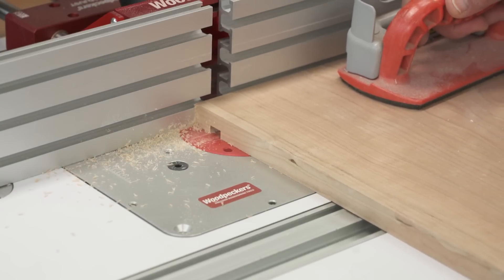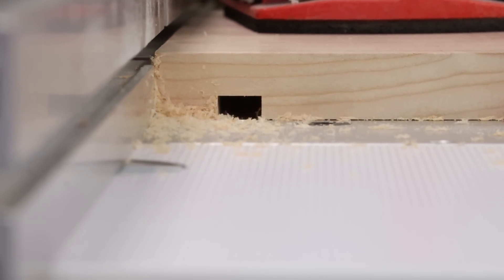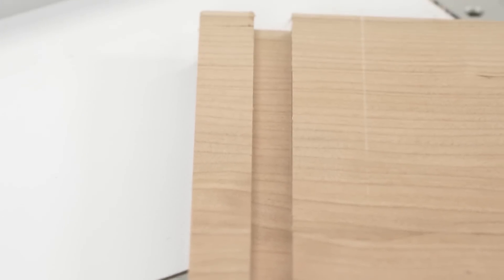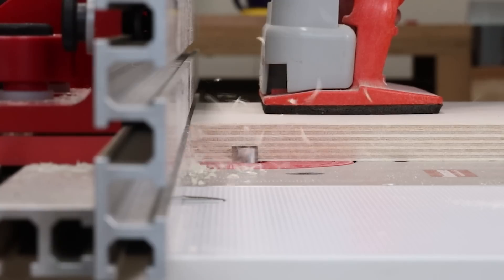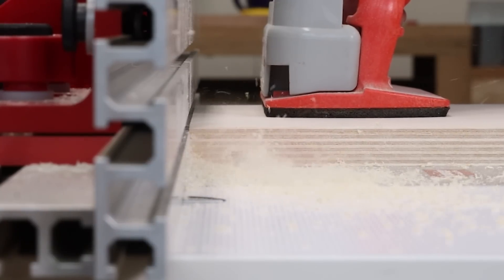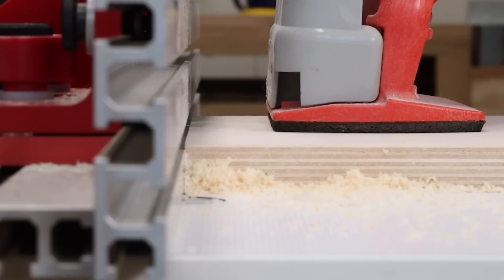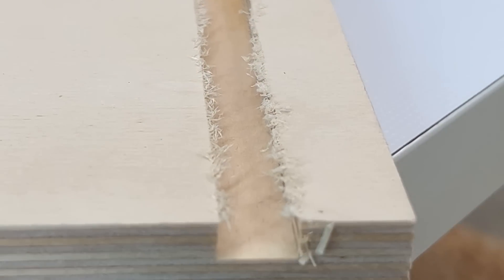Upcut bits are generally your best choice for solid wood. Most species don't chip at the surface the way plywood does. Upcut bits clear the chips from the cut better, plunge better, and resist burning. But in plywood, the surface can chip when you're cutting with an upcut bit, particularly when you're feeding across the grain like we have here. You'll get a cut that has a few chips and is really fuzzy right at the edge.